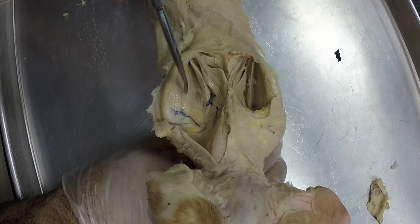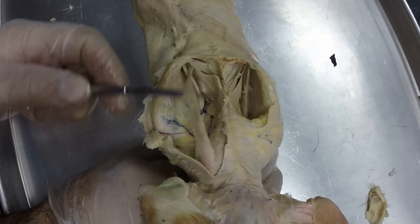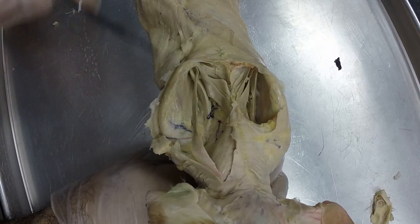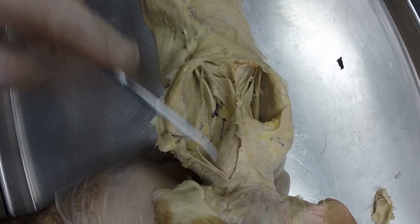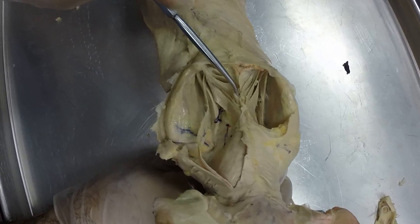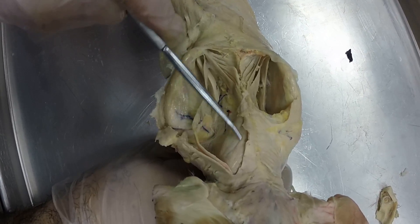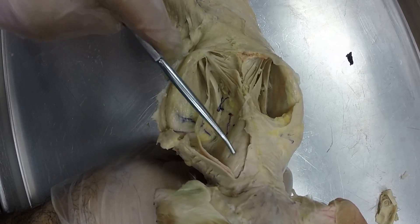That one's not in your lab manual, so make sure you know that one. Then you have the rhomboideus capitis muscle, which is this long one that goes from the back of the shoulder blade to the back of the neck. And then the rhomboideus muscles, which go from the back of the shoulder blade straight across to the spine right there. Then you have the splenius muscle, which is on the side of the neck, both sides.